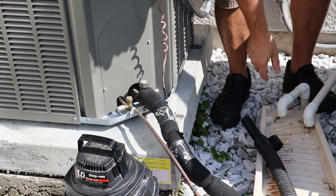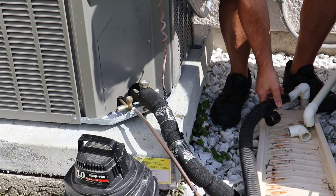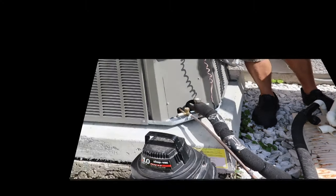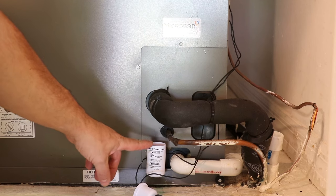Find the condensate drain line outside, hook the hose up, and start sucking — pulling all the water, algae buildup, and other debris from the line. To keep algae down, twice a year pour a cup of bleach into the safety switch drain line.